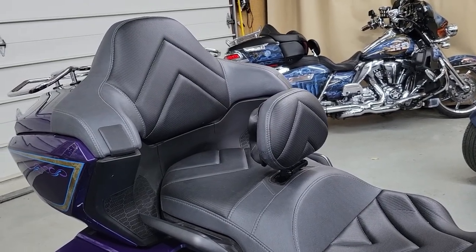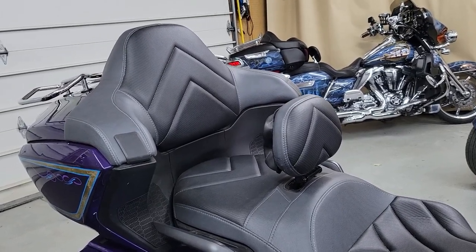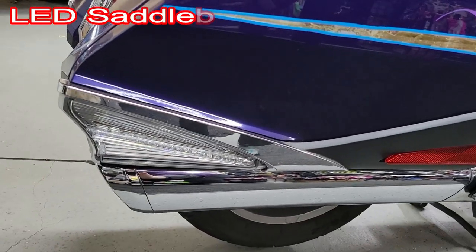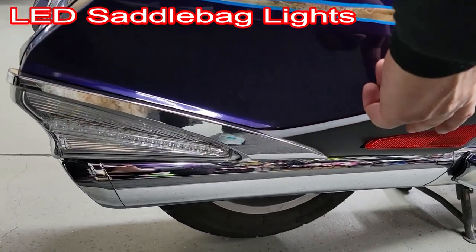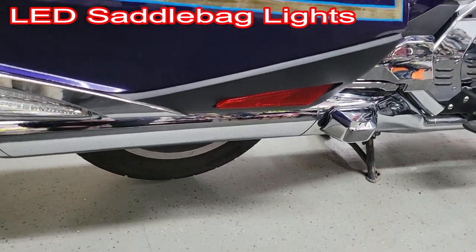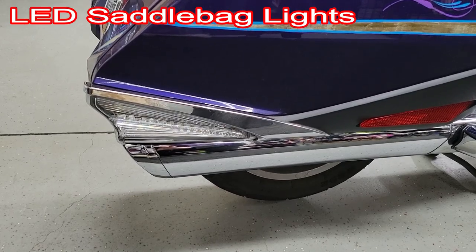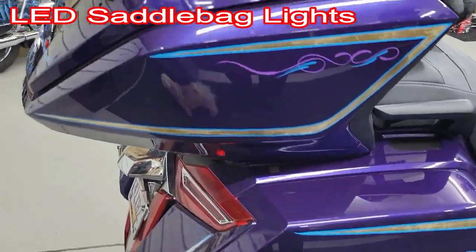We do have another video that shows the isolation fuse block in more detail. Now we're going to show you the LED saddlebag lights from Gold Strike. These look really cool — running and turn signal functions look really nice. I've left the reflectors on the front and didn't add lights there, since this bike already has quite a bit of lighting.